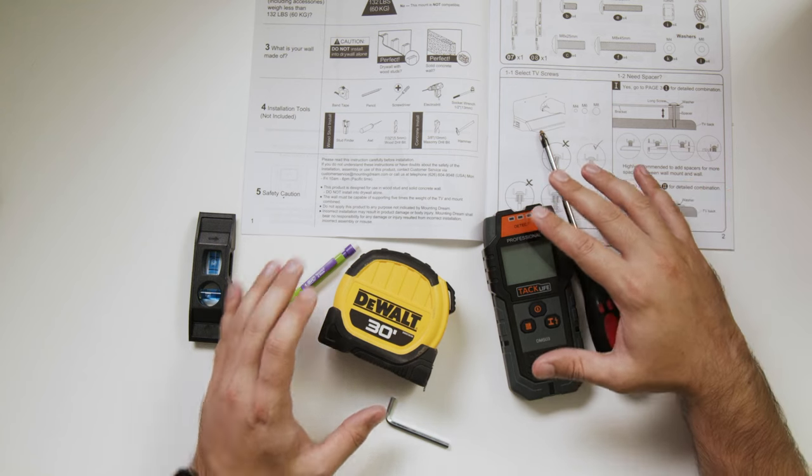Let me start here by showing you all the different tools you need, including a couple of variety of mounts. I'm going to show you one of the easiest mounts throughout the process of this video, so hopefully you could watch the whole video and see if it's something you could handle.